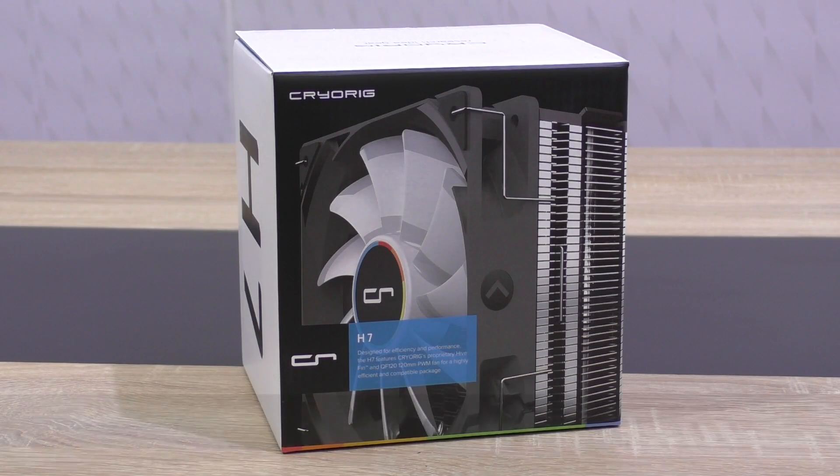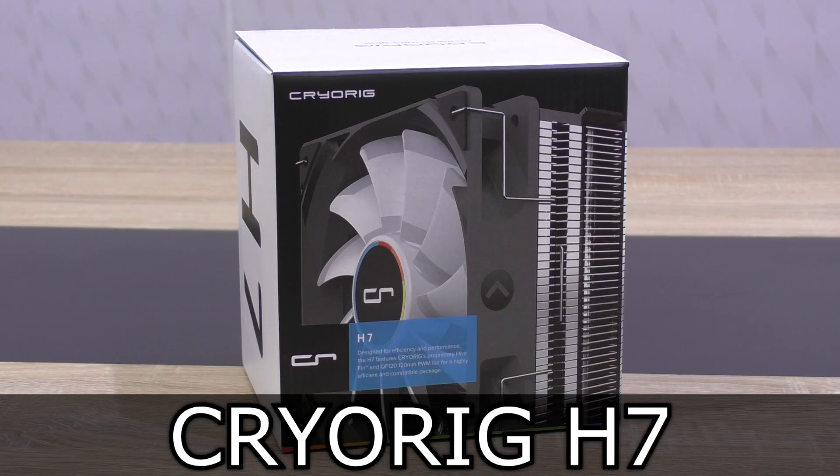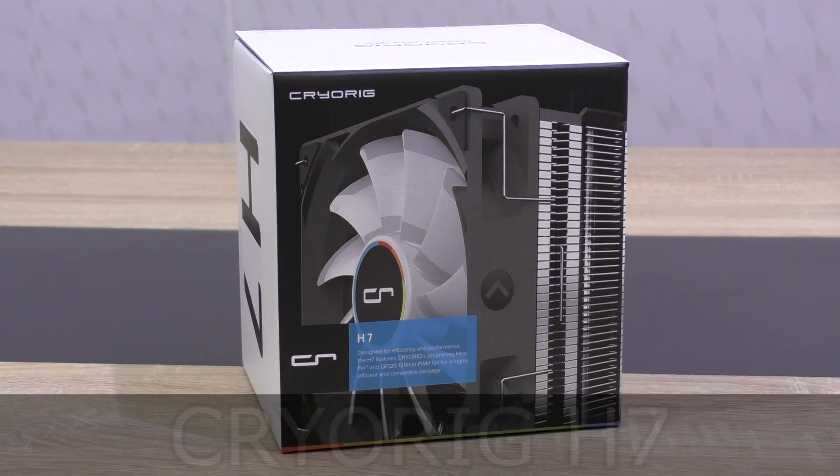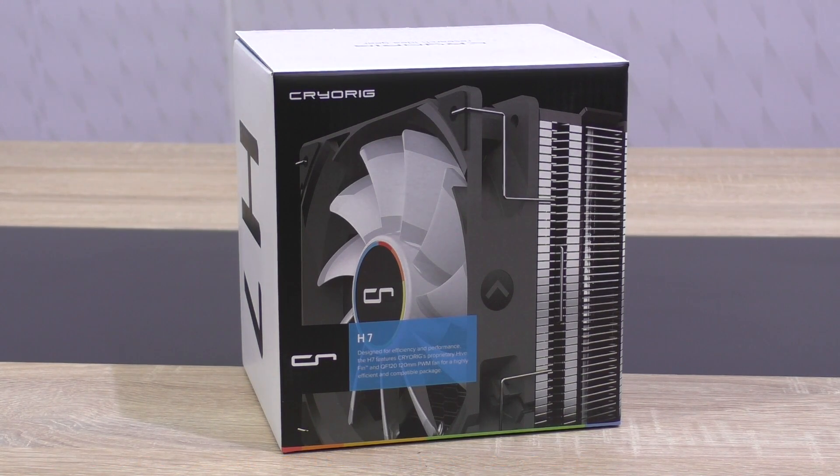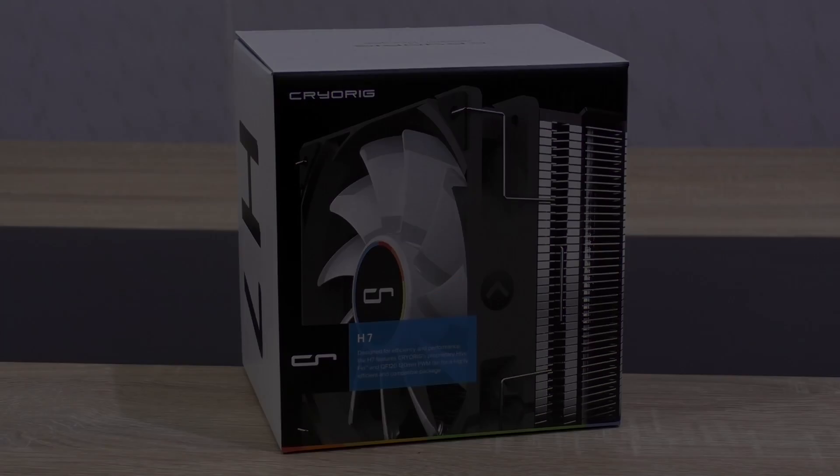Welcome to Niklas 11x12. Today I'm looking at the CryOrg H7 air CPU cooler. This may not be the best performing one — definitely not a high-end cooler — but it should be offering decent cooling performance at a fairly attractive price point, just 40 US dollars right now. Thank you CryOrg for sending me this CPU cooler and making this review possible.